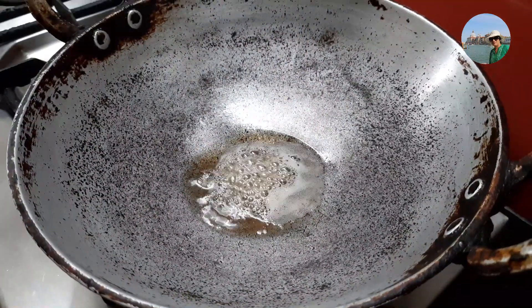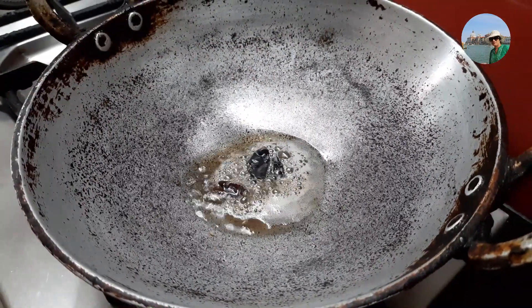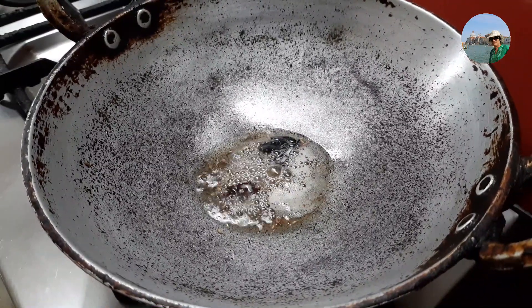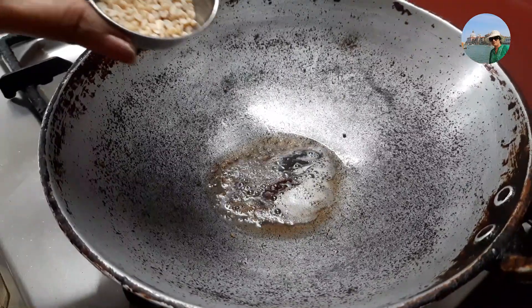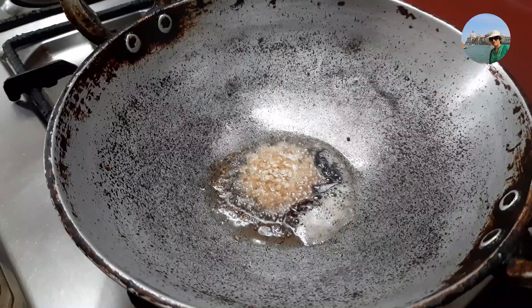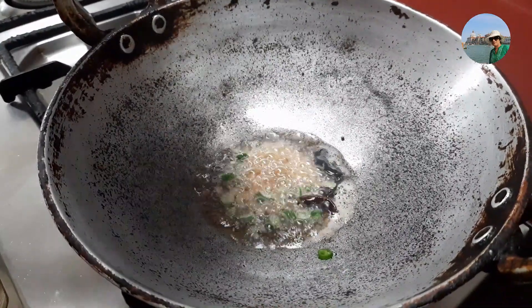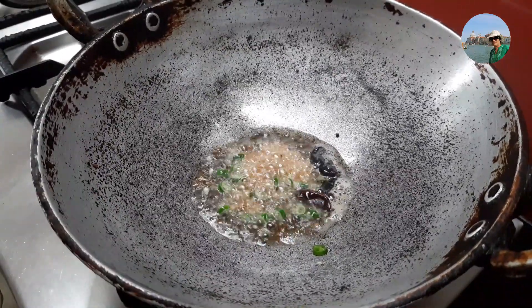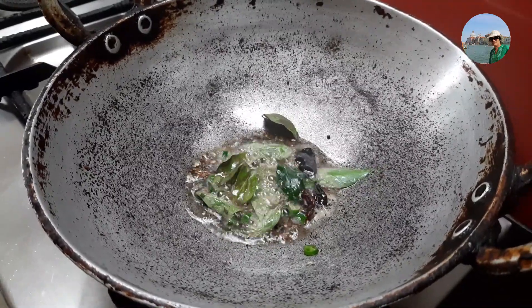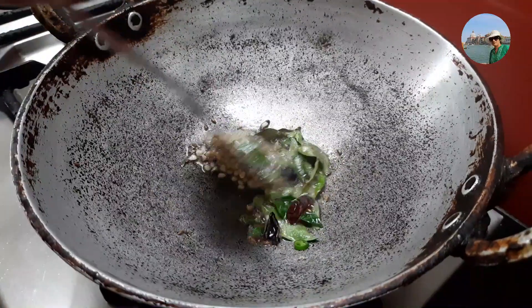Now I'll add mustard seeds, cumin, and one red chili broken. Once the crackling stops, we'll add one teaspoon of urad dal. Then add one green chili finely chopped, or according to your taste, and a little curry leaf. Once the urad dal turns brown, we'll move to the next step.